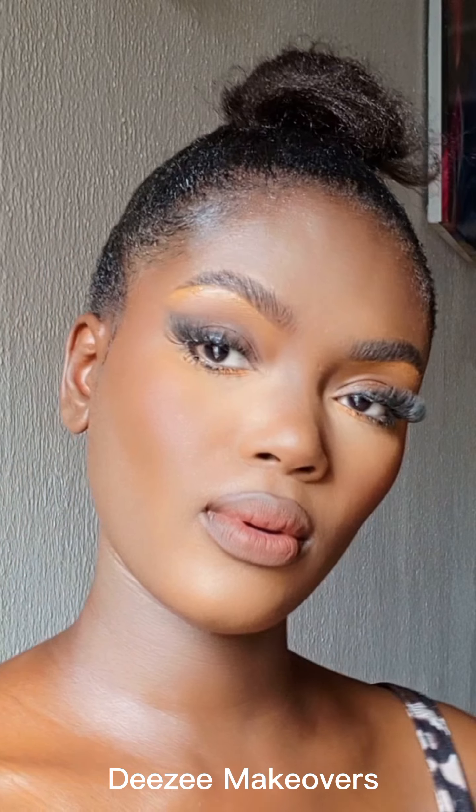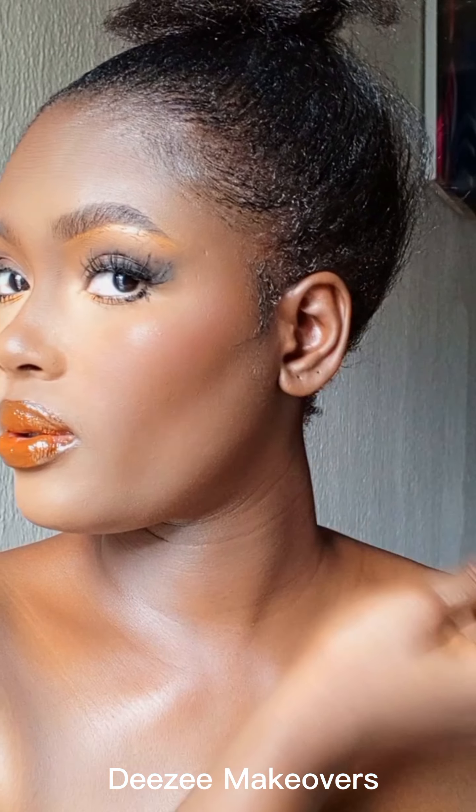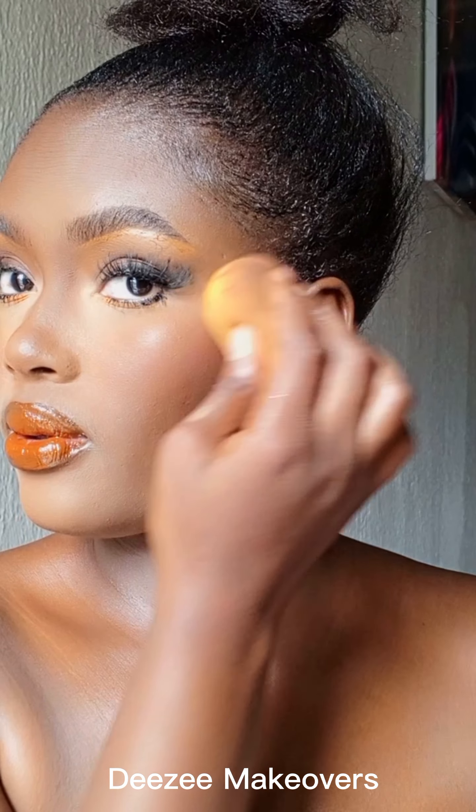So this is the look, guys! It's matte — without any shimmer, without any highlighter, without gloss. This is how it turned out. Yes, it's beautiful, it's flawless! But you can also go ahead and add gloss if you like, or add your cream highlight or a loose or powdered highlight.